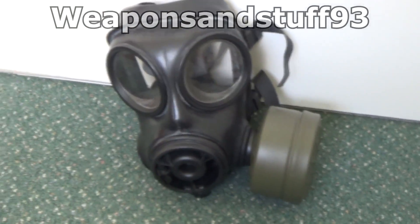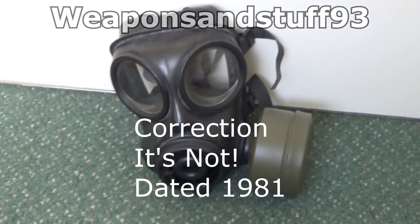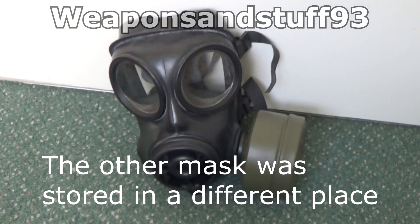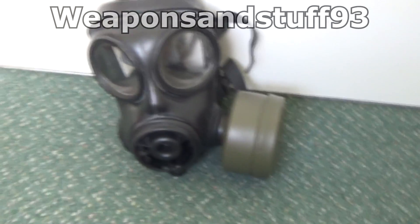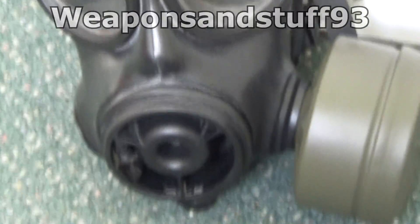So we're going to test this. This is my more modern S10 — it's one that's still in practical NBC shelf life. I think the mask is only about five years old or something, so the mask itself should be fine, but I don't know about the filter. Lots of people like this mask, so let's test it and see how well it works.